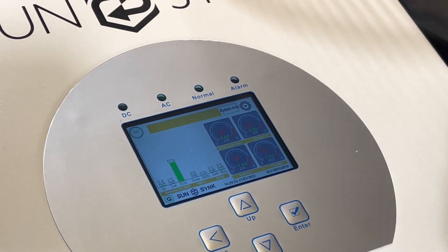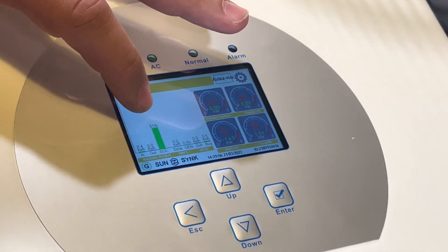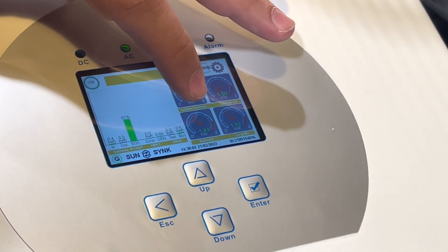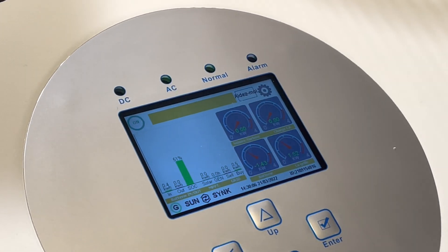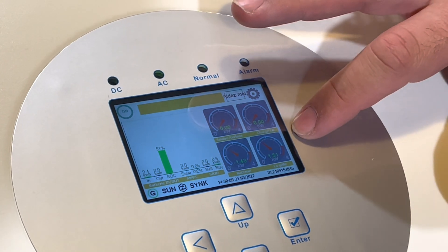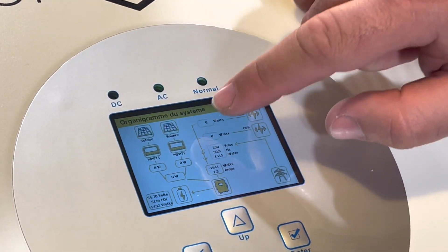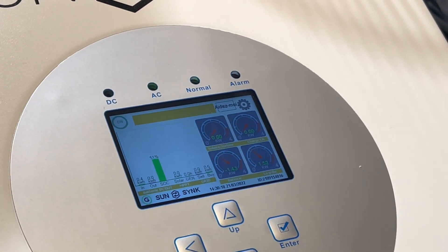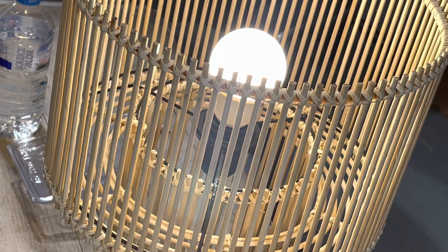Donc là on peut voir qu'on est en charge à 51%. On a les informations du réseau et la batterie pour voir la charge. On voit qu'on est à 51% de charge tout en continuant à alimenter une lampe.